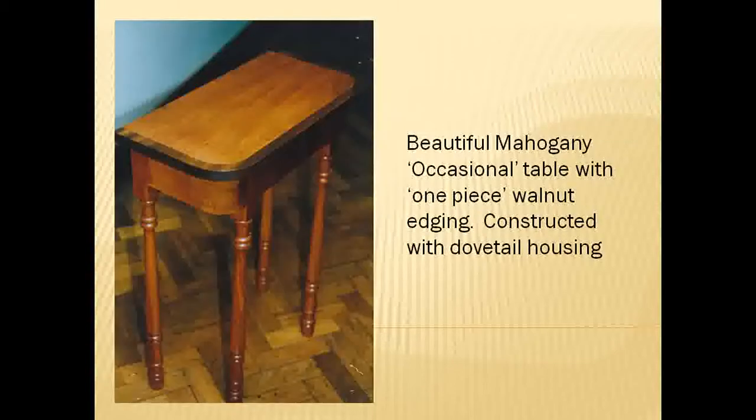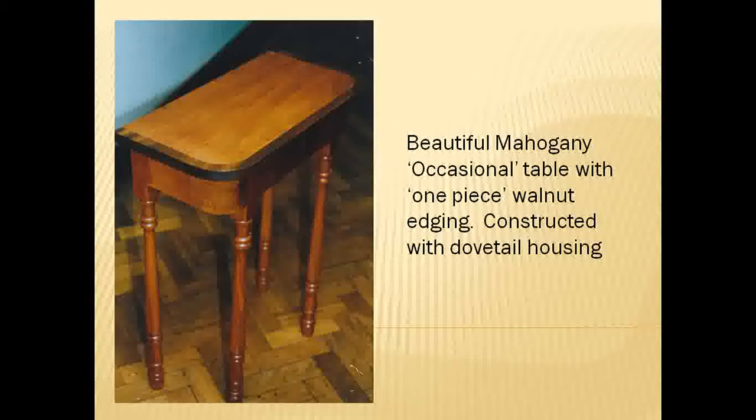This is a beautiful mahogany occasional table made by a pupil in my very first resistant materials class. Ironically it's probably one of the best projects I've ever had — absolutely beautifully produced dovetail housings. There's a walnut edging around the top which was cut from a solid piece of walnut, so the amount of walnut he had to buy in was quite substantial. All the legs were turned on the lathe, done absolutely beautifully and all very similar.